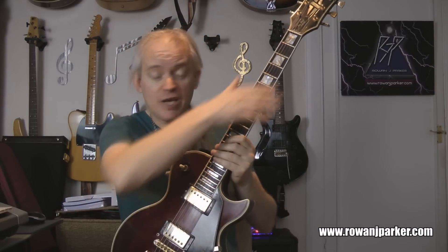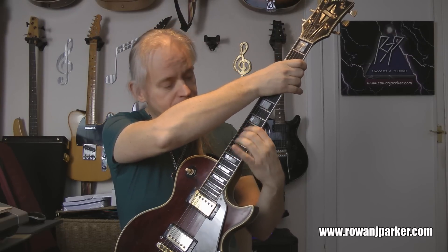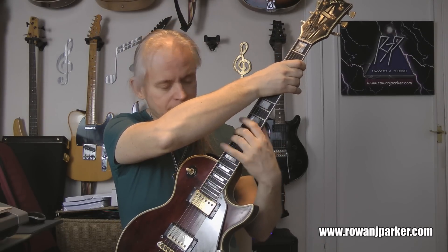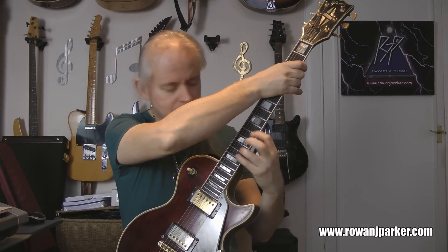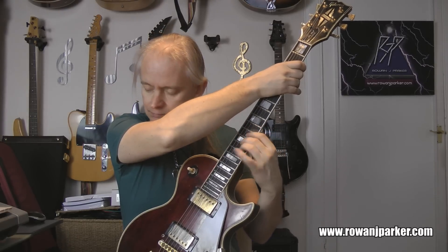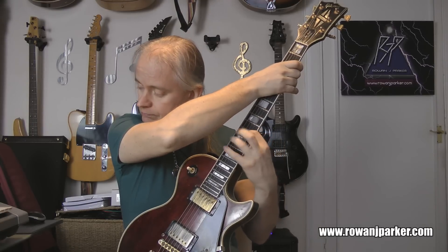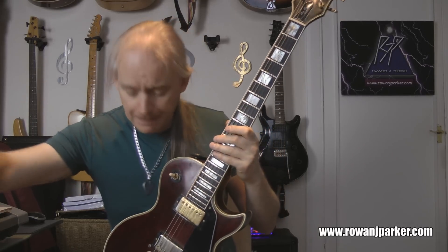Okay, here we go at 100 BPM. Get ready to play — ready, steady, play. [plays] Okay, successfully navigated that one. Off to 110 now — relentless.